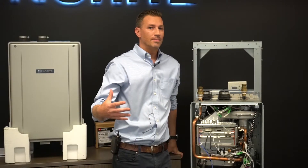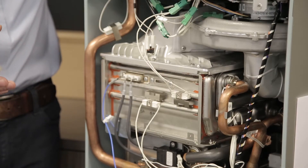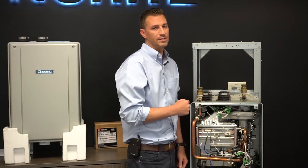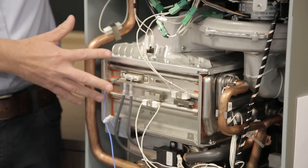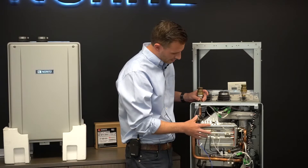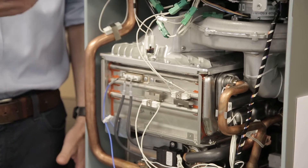Now let's talk about some key features of the EZ Series product. It has dual stainless steel heat exchangers — and not just stainless steel, it's the highest grade stainless steel in the industry: 316 stainless steel. It's really good quality; it's going to stand up better against hard water and all those things — a really cool feature on the product.